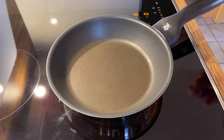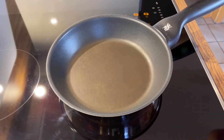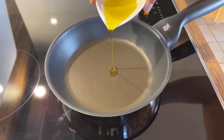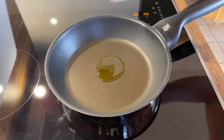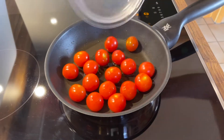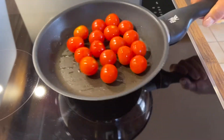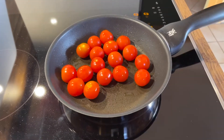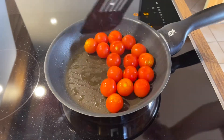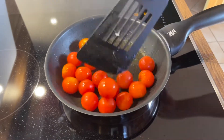Heat a small frying pan over medium-high heat and add one and a half tablespoons olive oil. Add the cherry tomatoes and fry for one minute, then gently stir the tomatoes for an additional two minutes until the skin gets charred.